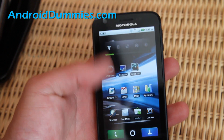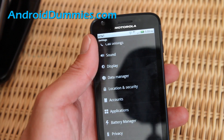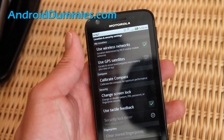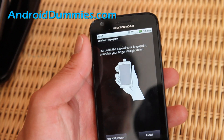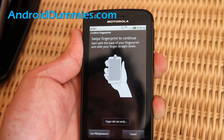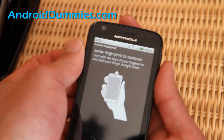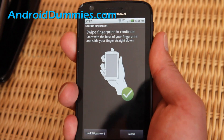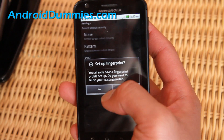Also, on the Atrix 4G which has fingerprint security, you can set this up by doing the same Menu → Settings → Location and Security. That's the greatest thing about Android phones — the menus are pretty much the same even if the phones are different. Go to Change Screen Lock, and swipe to proceed.